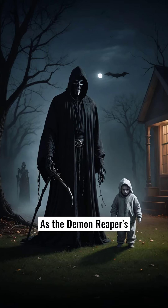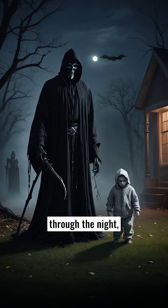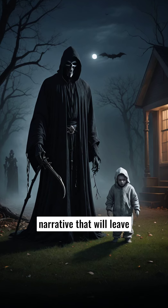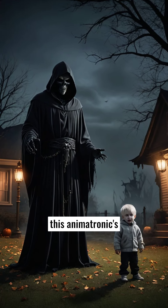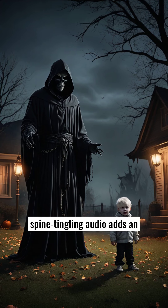As the Demon Reaper's movements are triggered, its chilling voice echoes through the night, unleashing a haunting narrative that will leave onlookers transfixed. From ominous whisperings to blood-curdling cackles, this animatronic's spine-tingling audio adds an extra layer of terror to your Halloween spectacle, heightening the immersive and atmospheric experience.